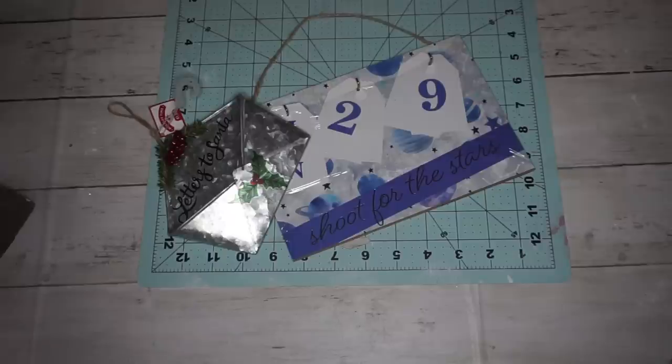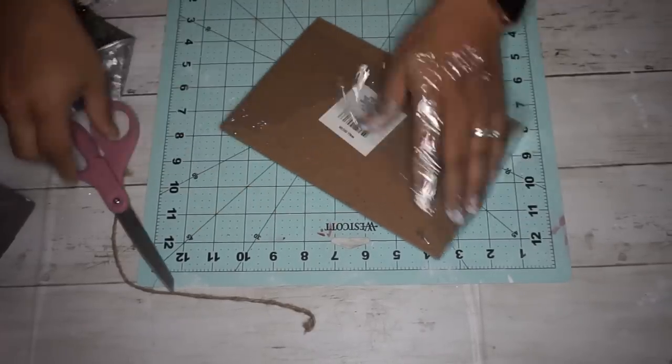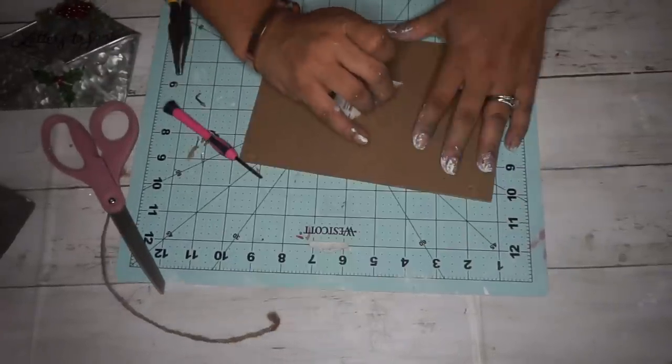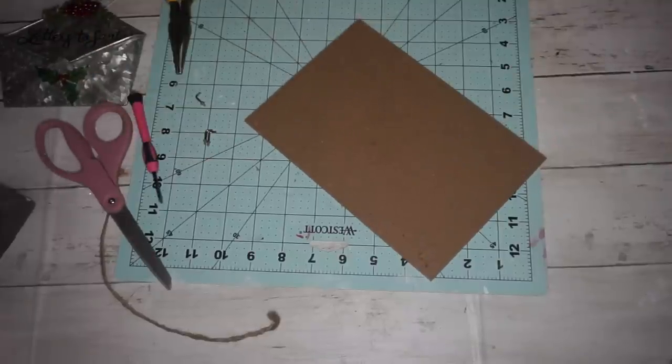For this next DIY, we are taking a calendar sign from Dollar Tree and a Letters to Santa galvanized envelope from Walmart for $1.48. The first thing I did is take everything off of the sign — the plastic, the rope, the little hooks, the tag on the back, and some staples. I took everything out.